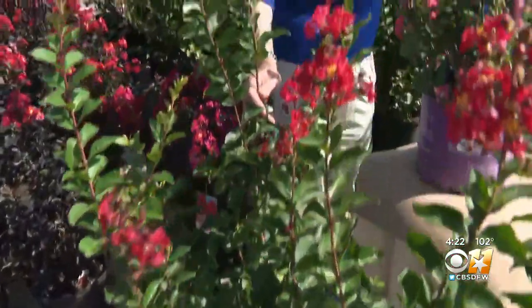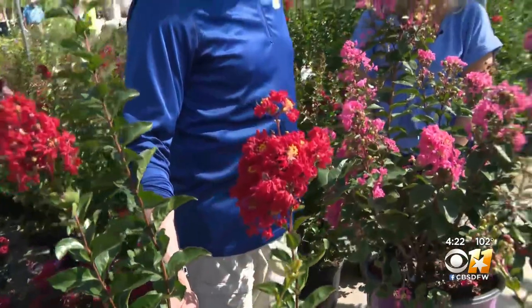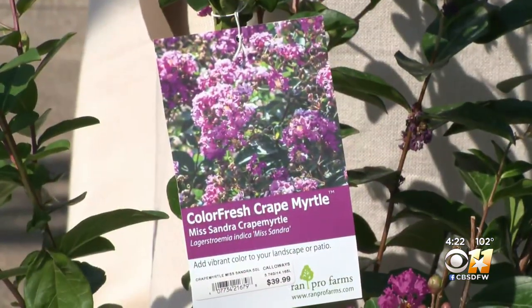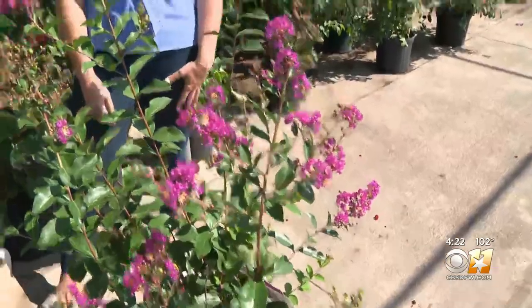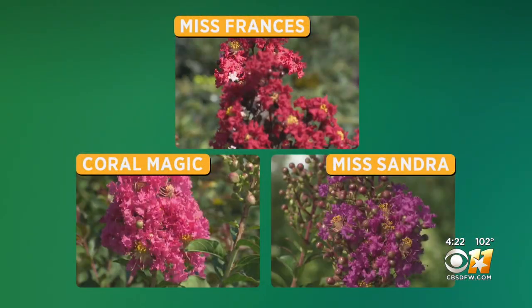Miss Francis has a more upright spreading habit, about 15 to 20 feet tall and wide. And the purple one? This is Miss Sandra, which isn't going to get quite as large as Miss Francis — about 8 to 10 feet tall and wide. Good choices for a tried and true North Texas staple. Jeff Ray, Gardening 101.